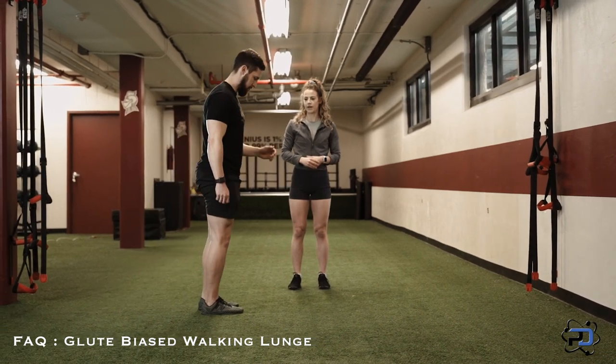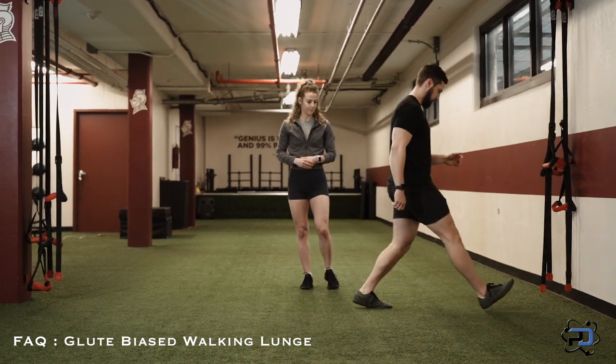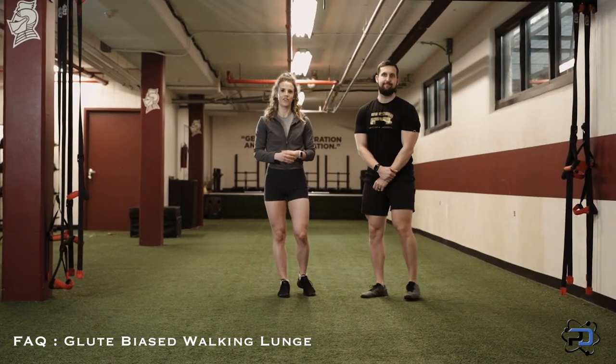Explosive as he comes up, and finishing that hip extension. Awesome example. That is how you do a glute bias walking lunge.